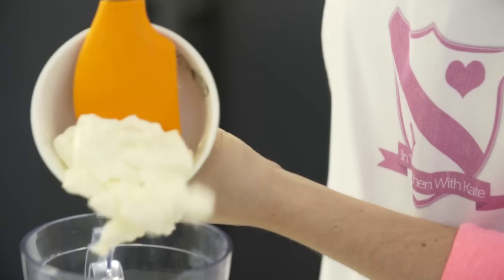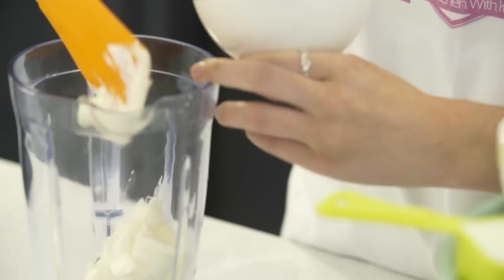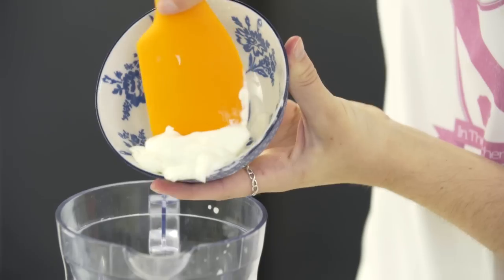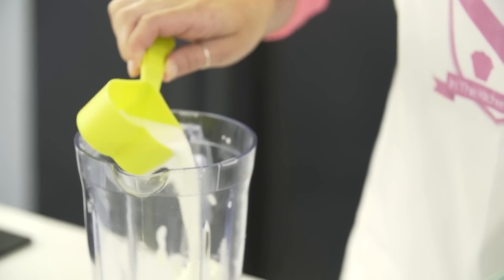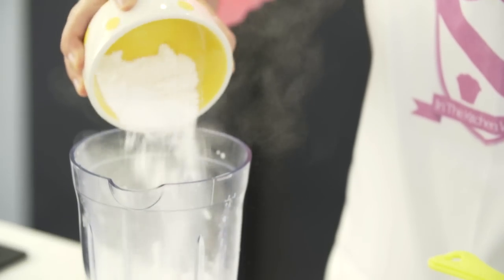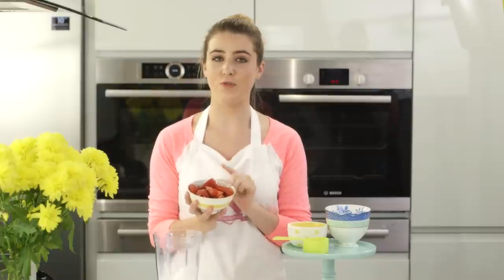The next step is to add all of our ingredients into a blender. I'm going to start by adding in my cream cheese, followed by the Greek yogurt. I'll leave the full list of ingredients in the description box below. Next add the milk, icing sugar, and finally the strawberries — I've cut these in half and removed the stems.